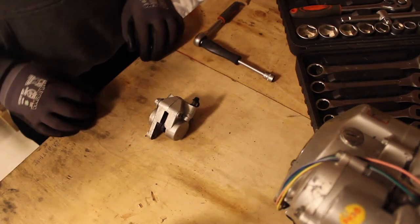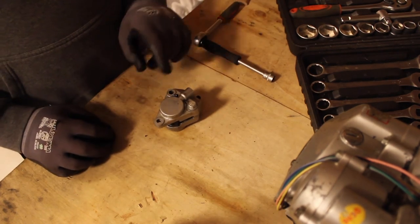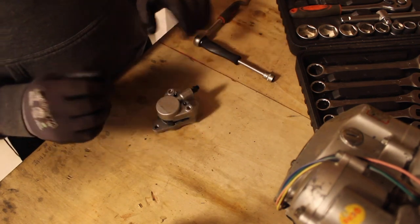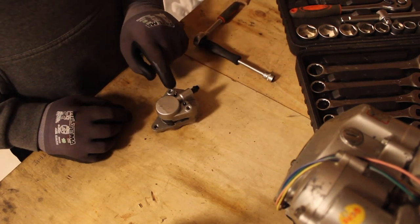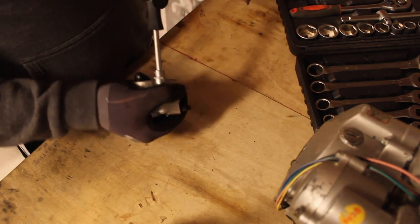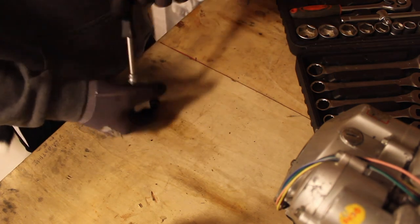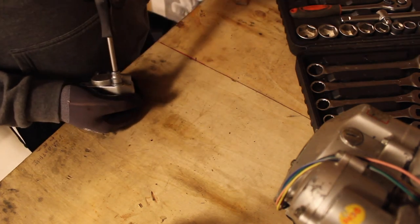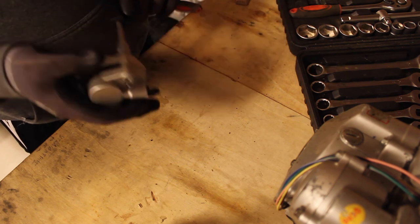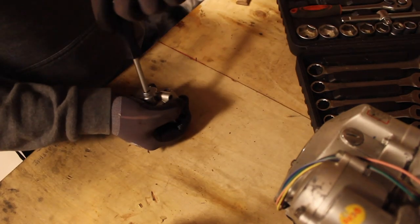Alright, as you can see, here is the brake caliper. This is not a genuine Derby brake caliper, but it is pretty much brand new. I bought it this year to replace the genuine one, which was totally toast. The caliper itself is alright, but it seems that the seals they used are total crap.